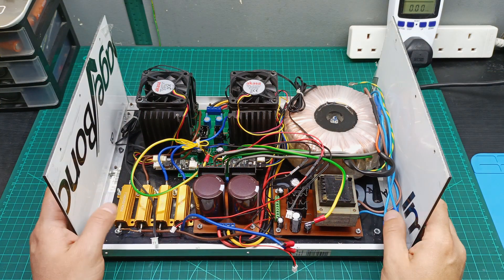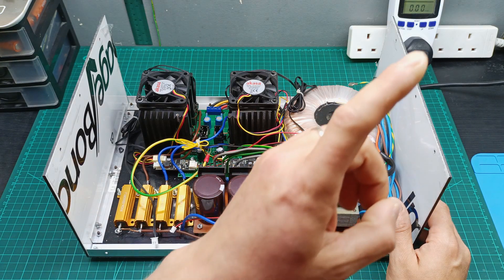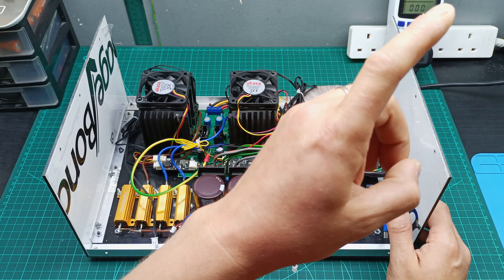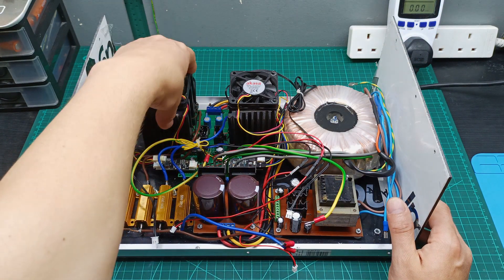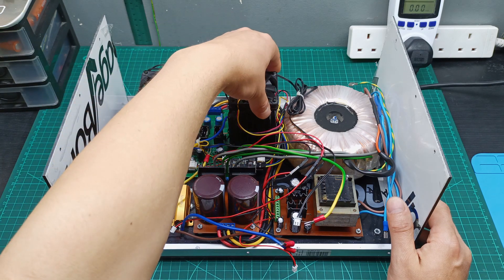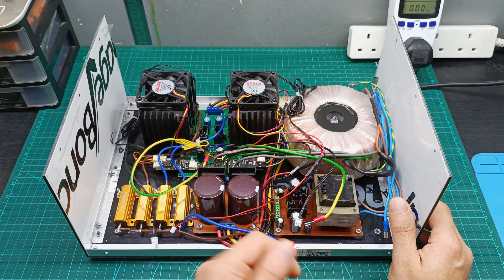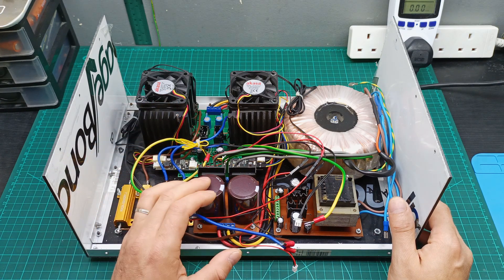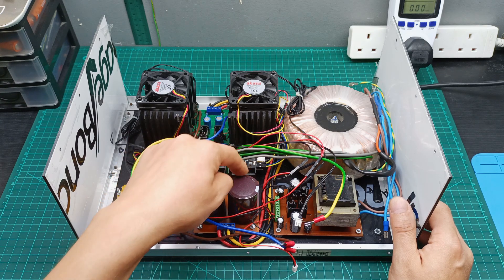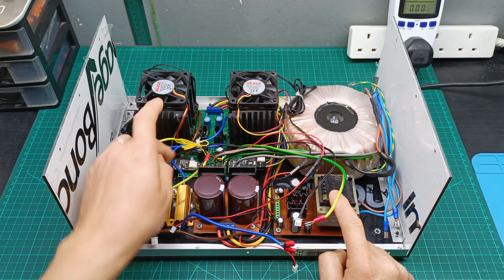This dual rail bench power supply I built a while ago — if you haven't seen that video I will put it up here so you can see when I built it. Practically you have the positive side over here, negative side over here with the power transistors, and it was a normal analog voltage regulator because it was a linear one.